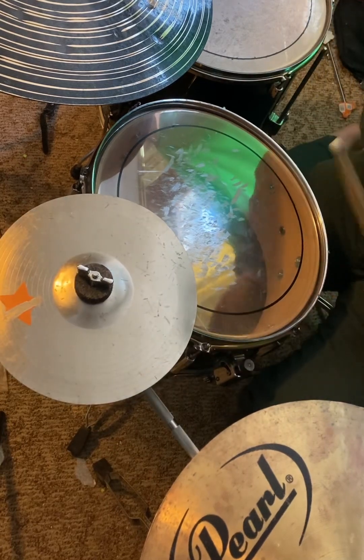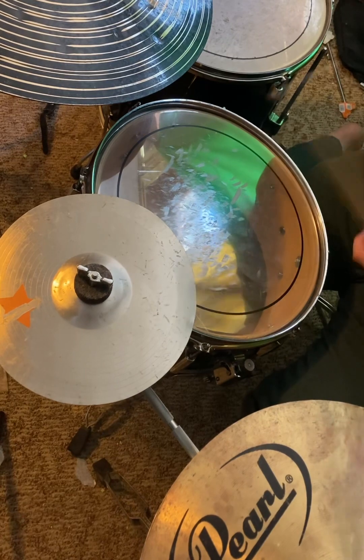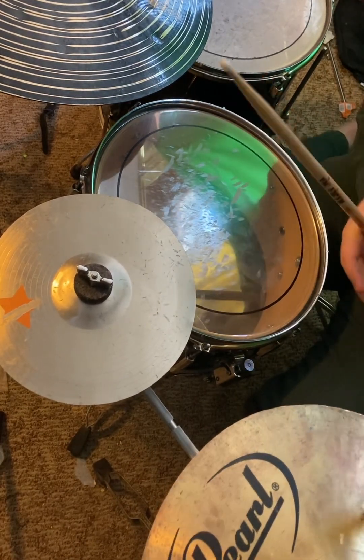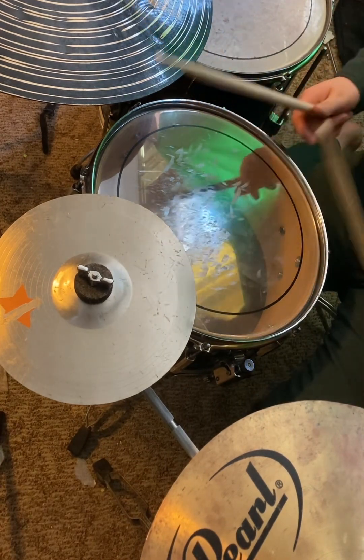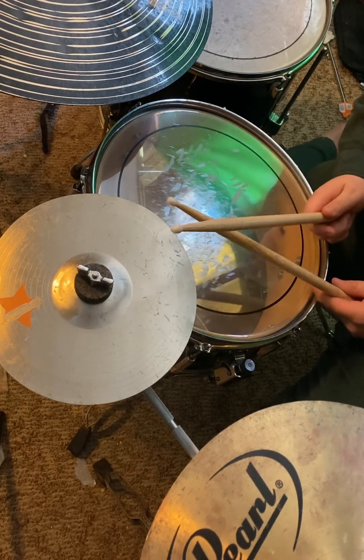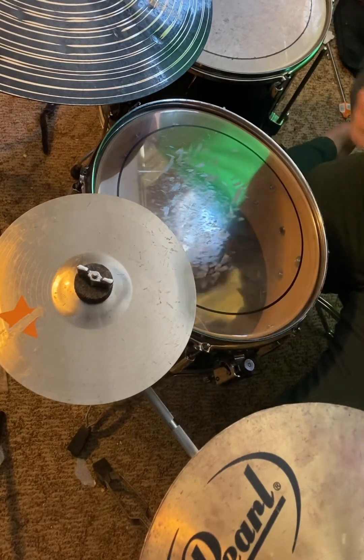Alright? So it's just the hi-hat — you hit the hi-hat three times. Alright? Three times. On the fourth beat, you hit the snare. And if you want, and you feel like you're up to it — it's not really that hard — you hit the snare and the hi-hat at the same time.